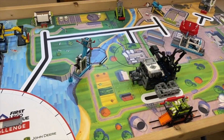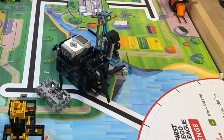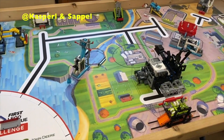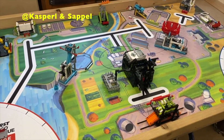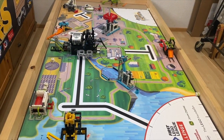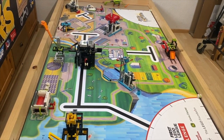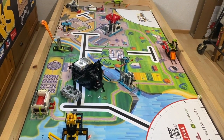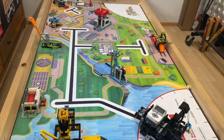The first FLL Superpowered run that we will be looking at scores 145 points in 26 seconds and was created by Kasperl and Saipel. The first thing I would like to point out about this robot is the use of a linear actuator. These are one of my favorite types of attachments and are super useful — a linear actuator basically converts rotational motion from a motor and turns it into linear motion. Another thing I like about this robot is its use of passive attachments, which are useful because they don't use a motor. Overall this robot looks really cool.